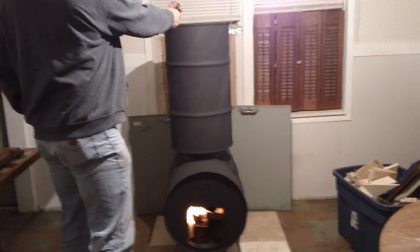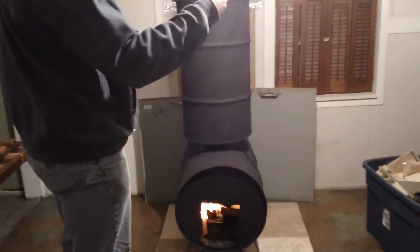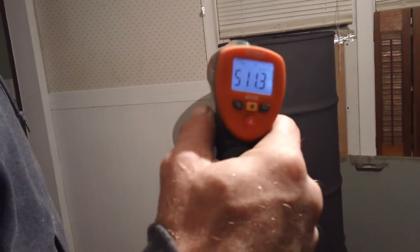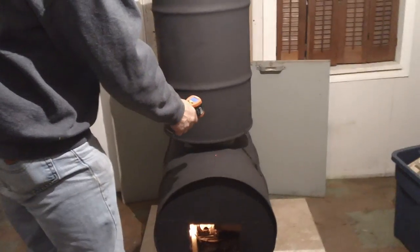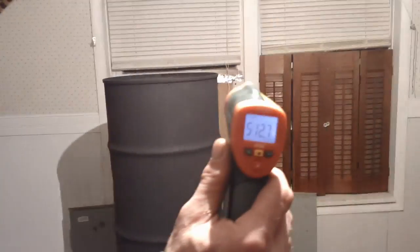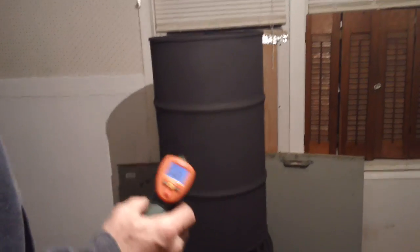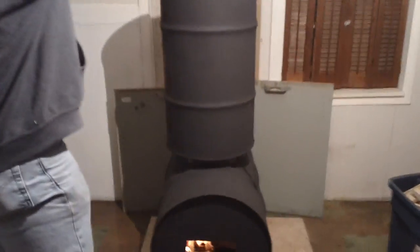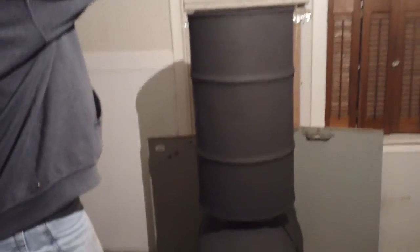Right now it's 511 degrees on top right there — 511 on there. And the top of this barrel here is running 512. When we started off a few minutes ago it was just 64 degrees in here, and I'm going to run us out of here — it's going to be completely hot. It's 96 degrees at the ceiling here now.